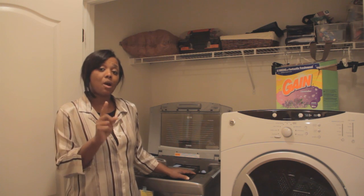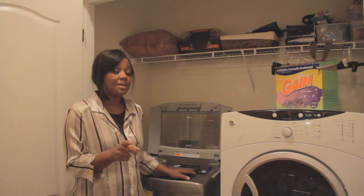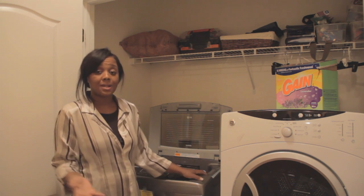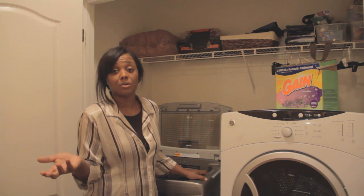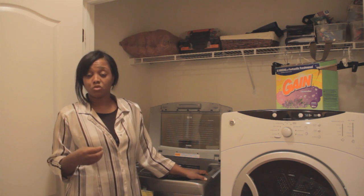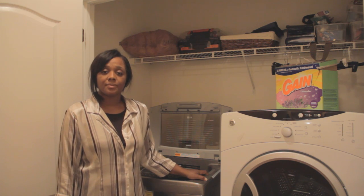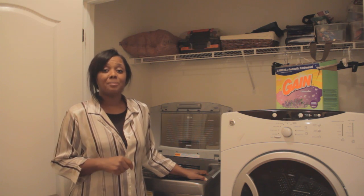If you're in the market and can afford to get both the washer and dryer, I would recommend that because the dryer is 7.3 cubic feet so it's going to accommodate the load you place in here. And if your kids are like mine and don't like to iron clothes, the dryer has a steam drying function — so it's worth the money. With that in mind, I hope you have enjoyed the time we've shared together. Until the next review, be blessed.